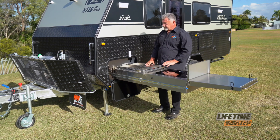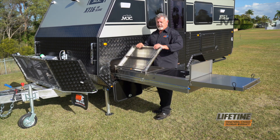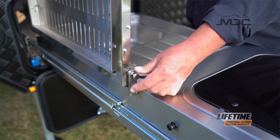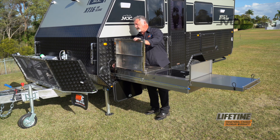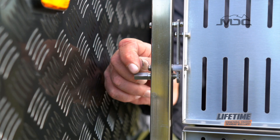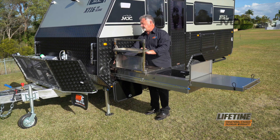Now for the dish rack. Undo the bungee cord on this side, raise it up and give these pins a twist to lock it into place — that'll hold the frame up. To drop down the trays, pull the little lever on the side out, drop them down, then lock them back into place.